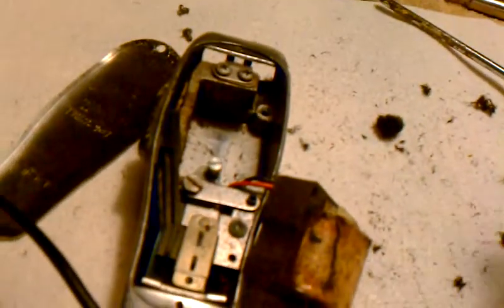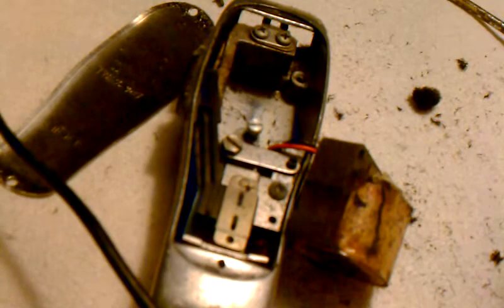Go ahead and take your clippers down, break them apart, and get the hair out. I'm going to finish breaking them down and cleaning them up, and I'll continue the video. Go ahead and take your clippers down.